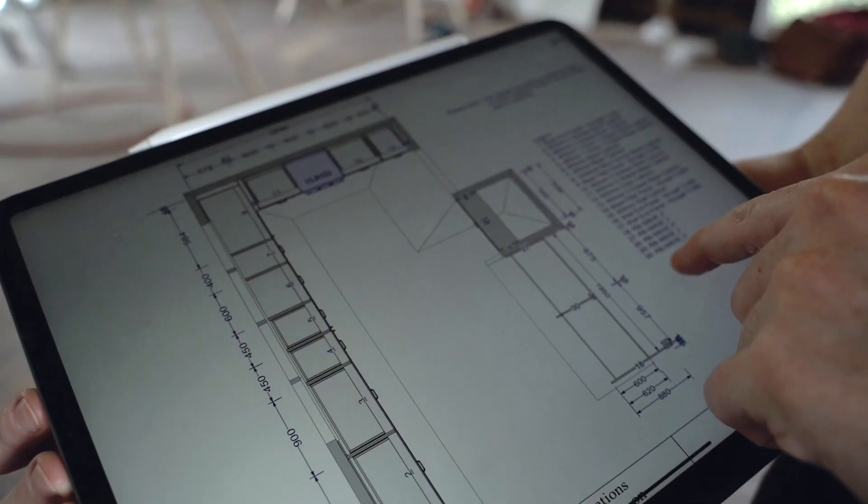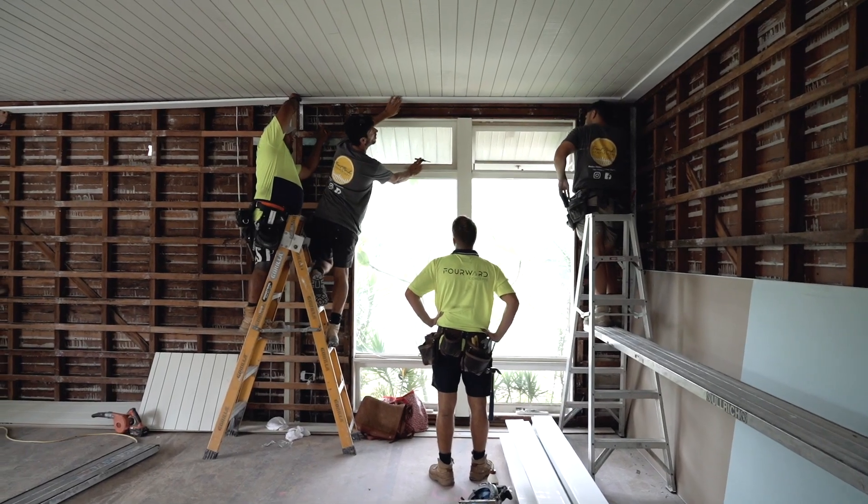We have already received all of our Caboodle flat pack carcasses. We decided to assemble all of the carcasses off-site in our shed, just because there's so much noise and construction and trades here on site. They're already assembled and we're looking forward to installing those next week.